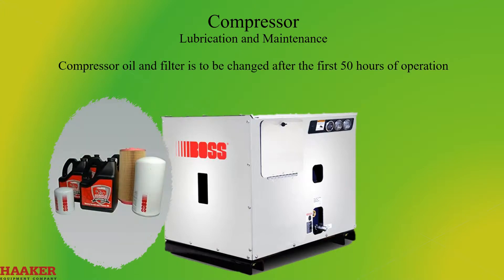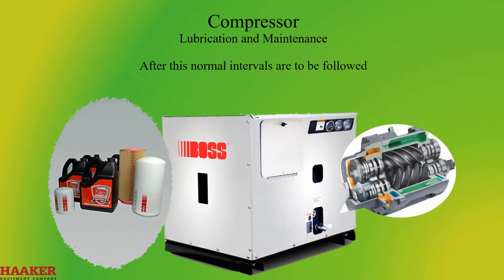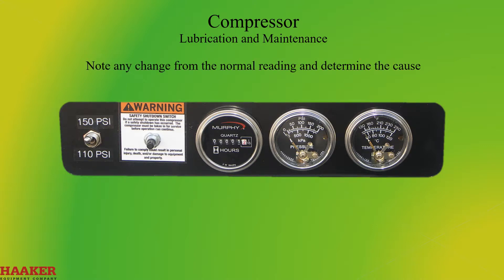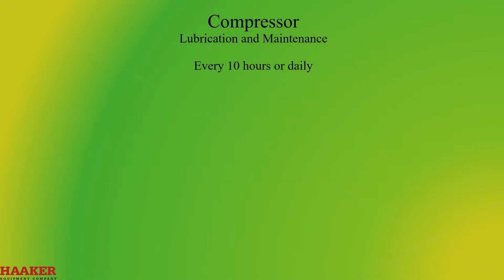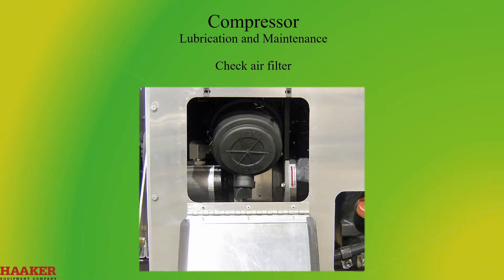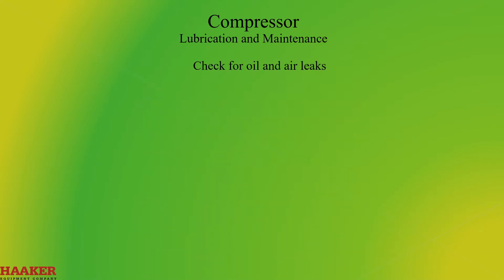Compressor oil and filter are to be changed after the first 50 hours of operation; after this, normal intervals are to be followed. Observe all gauge readings and note any change from normal; determine the cause and have necessary repairs made. Check safety circuit switches. Every 10 hours or daily: check compressor oil level, check air filter, and check for oil and air leaks.